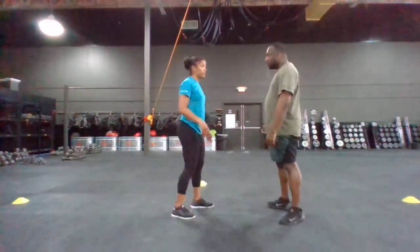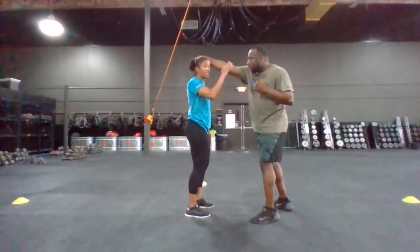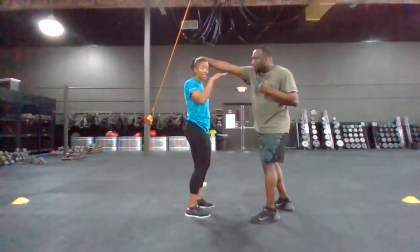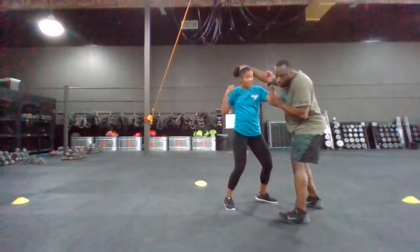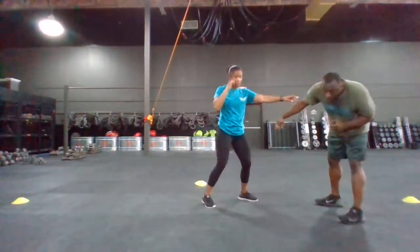Starting with that hair pull from the front — if the attacker is pulling me straight into him, I'm going to use my hand and I'm going to attack the face. That attack is being pulled straight forward: I'm going to attack his face, sending follow-up combatives as appropriate.